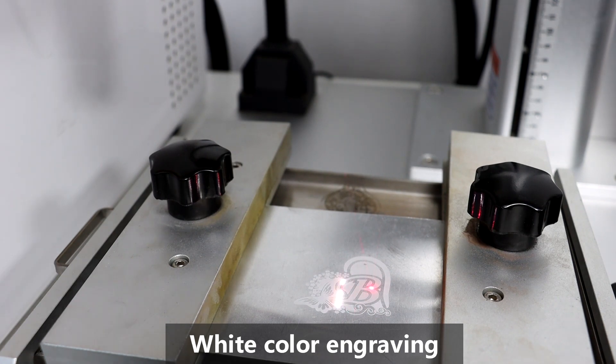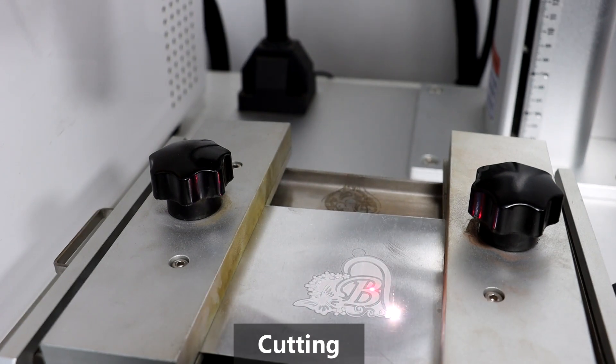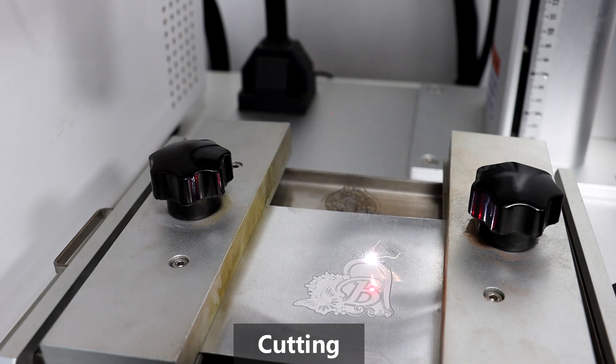Also you can do the deep engraving. After engraving, it will do the cutting work. The engraving and cutting will be controlled by our software.